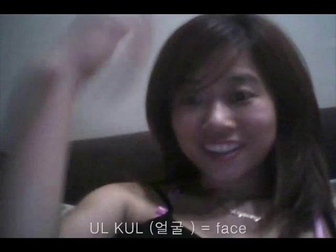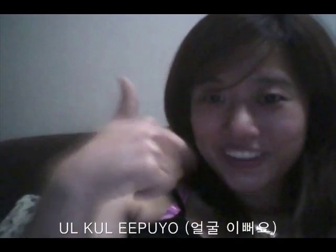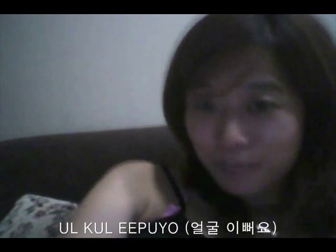We call this 얼굴 — that's face. If you want to be very gentle and sweet and win someone's heart, you can say 얼굴 이뻐요, which means 'your face is pretty.' 이뻐요 means pretty. So 얼굴 이뻐요. 진짜? — Really? Okay, thank you!